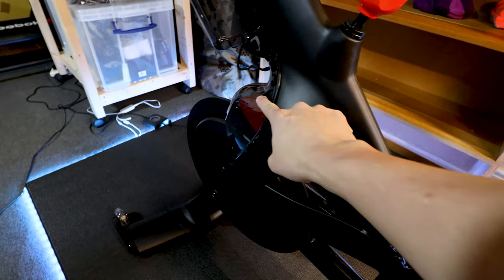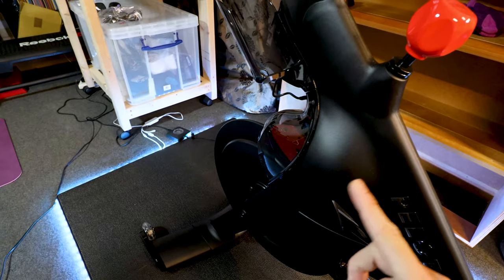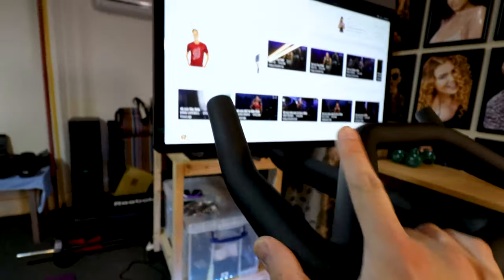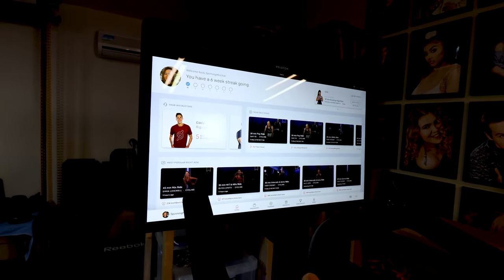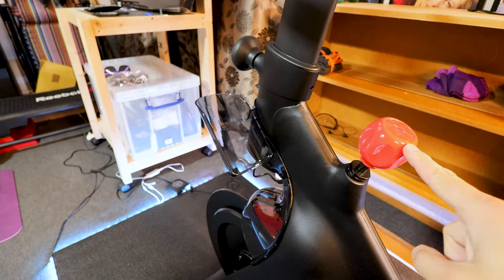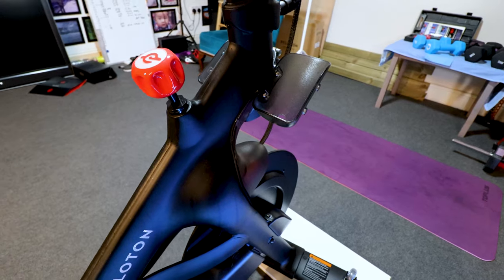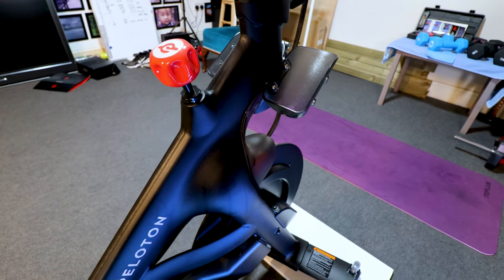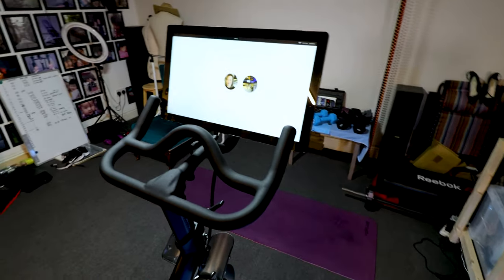The old and new bikes both have a twist-to-turn resistance, but on the new one it's actually electronic adjustment — there's a motor in there which turns it for you. The reason is that now the computer can actually change your resistance according to the instructor. For example, if the instructor recommends a resistance of 50 and you press the lock logo, it will change the resistance for you. This is a game changer — for someone who always reduces the resistance whenever they feel challenged, this system is a really good tool to push you that little bit further.